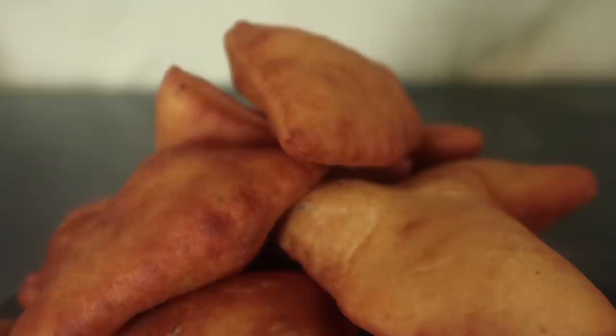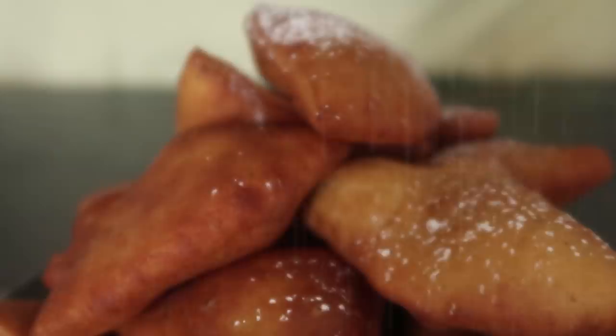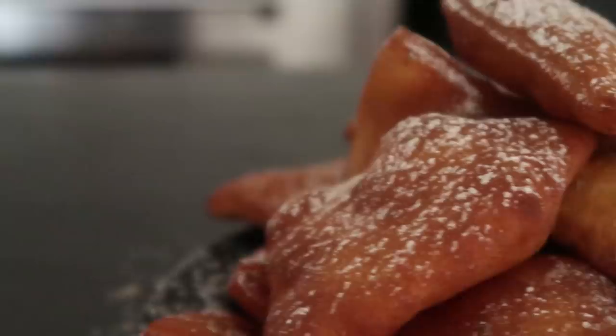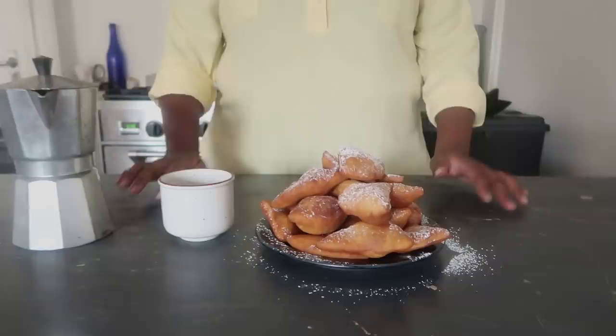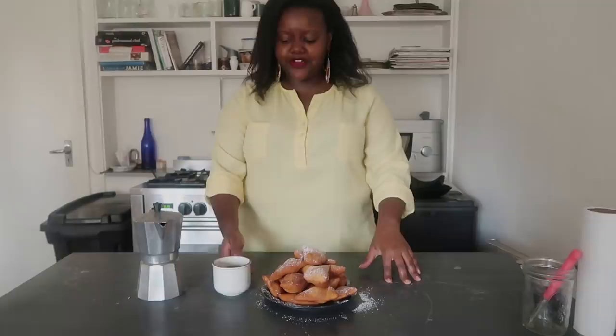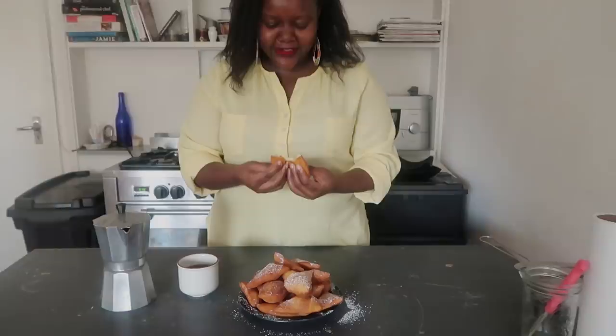Once your mandazis are ready, go ahead and sprinkle some icing sugar on them — this is totally optional. In Kenya we actually have our mandazis without icing sugar, but I like to go the extra mile and make them look pretty and delicious. Our mandazis are ready and I'm having them with a cup of coffee. I love my coffee. They look so pretty and I'm so proud of my food.